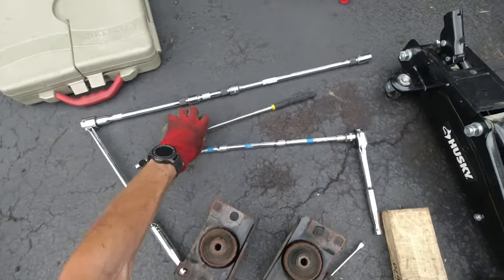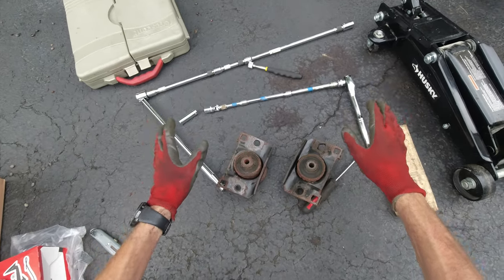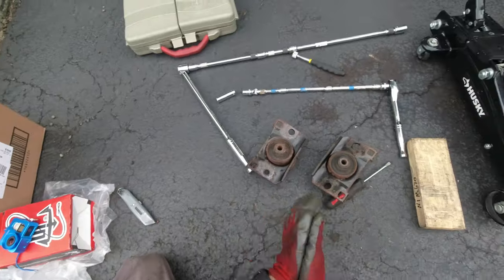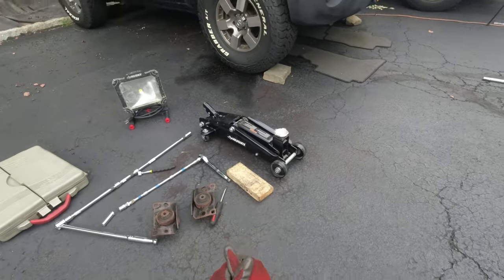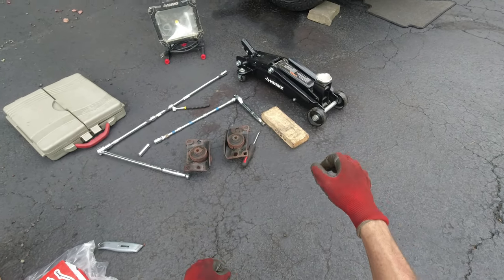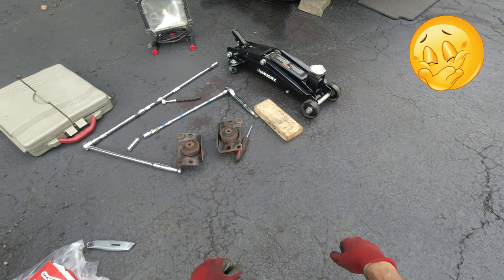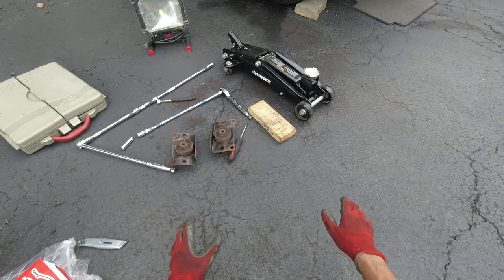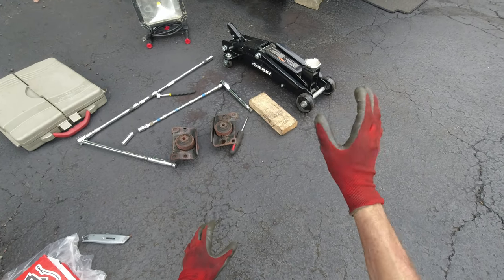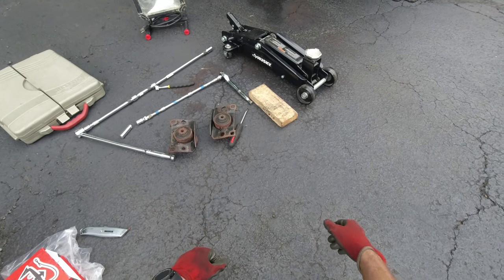All of these tools — including the magnet in case you drop a bolt — I picked up from Harbor Freight. Pretty cheap but gets the job done. It's a bit of a project, requires a little effort, gotta put your muscles into it, but it's all doable. Now I'm just gonna take it for a ride to see if I notice any improvement — if the engine's not going to be shaking or anything.